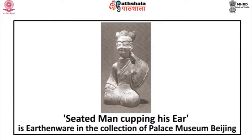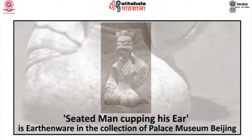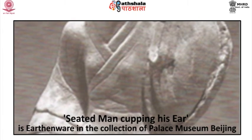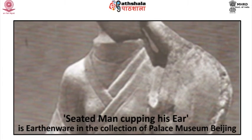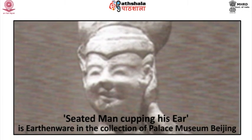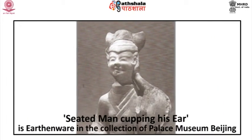Another excavation in Sichuan has uncovered many realistic, lively clay tomb figurines of Han date. The most refreshing is the seated man cupping his ear, an earthenware piece in the collection of the Palace Museum, Beijing. This figurine shows the activities of everyday life. Many of them are entertainers — musicians, actors, storytellers, jesters, jugglers and dancers — depicted in performance with a vibrant naturalism, or at times transformed into caricature.